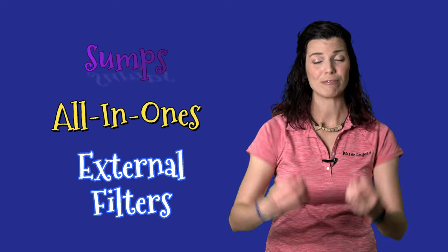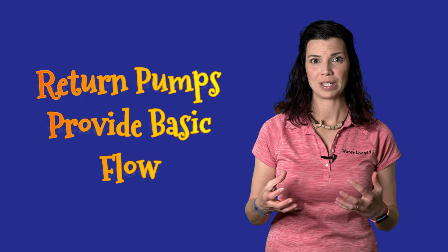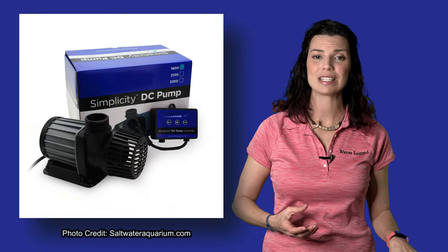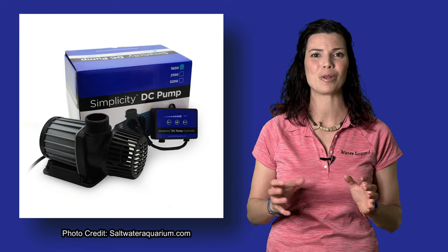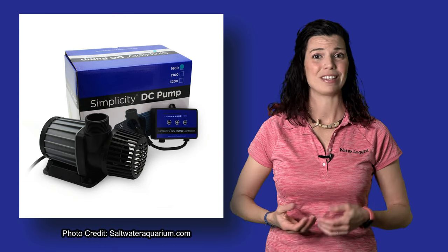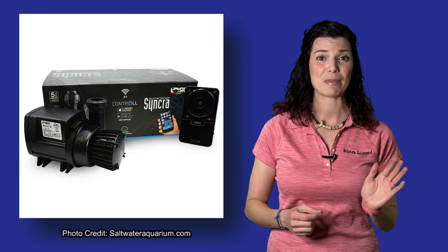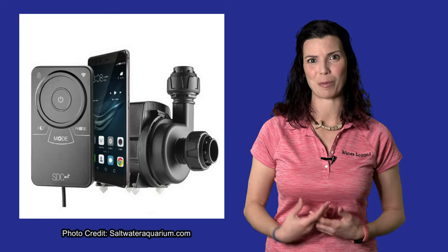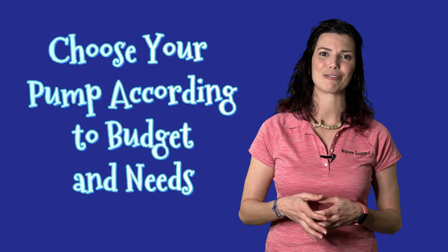If you already have a tank up and running, there's a good chance you already have a return pump. Whether you have a sump, an all-in-one, or an external filter, you already have flow coming from that pump. There's a variety of return pumps on the market, from simple easy-to-use models to more technical ones like the Siche Synchra SDC, which has an app that lets you control pump speed and program varied wave flow patterns.